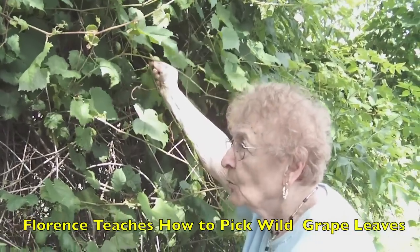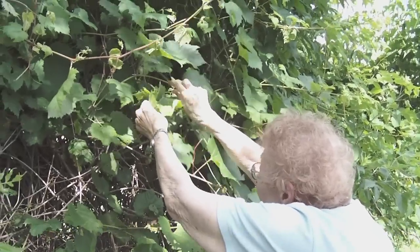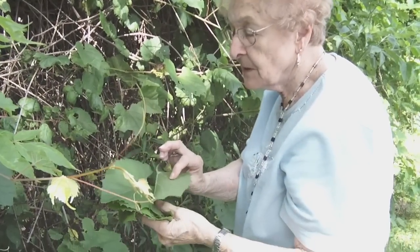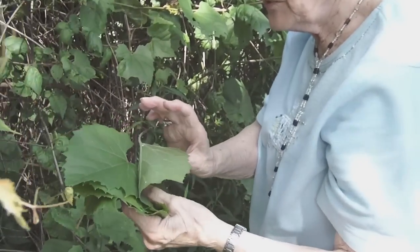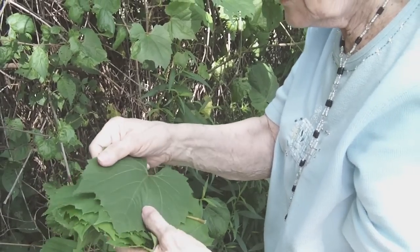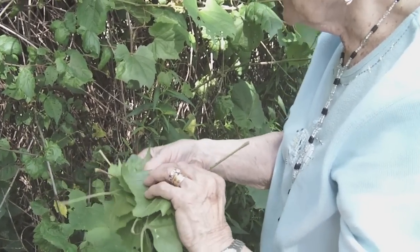It has to be wild grapes — leaves from the wild grapes. How can you tell if it's wild? Because it's very fuzzy in the back. The real grapes are very, very furry, fuzzy in the back. The real ones are fuzzy? Yeah. And so these are less fuzzy? So these are wild grapes, yeah.